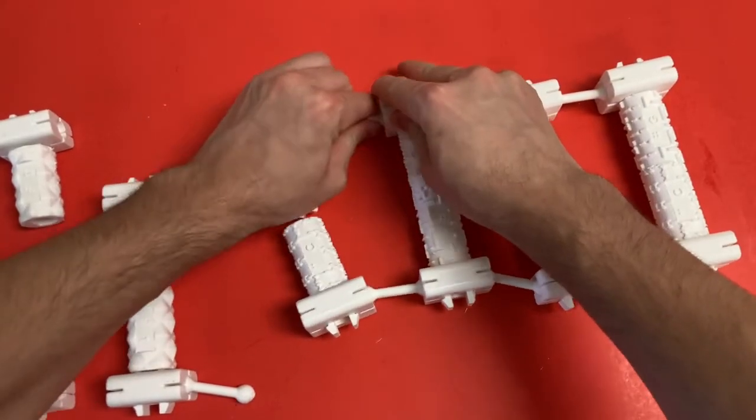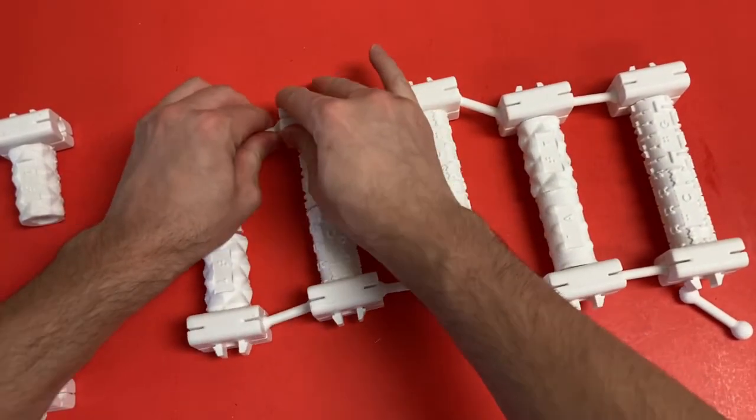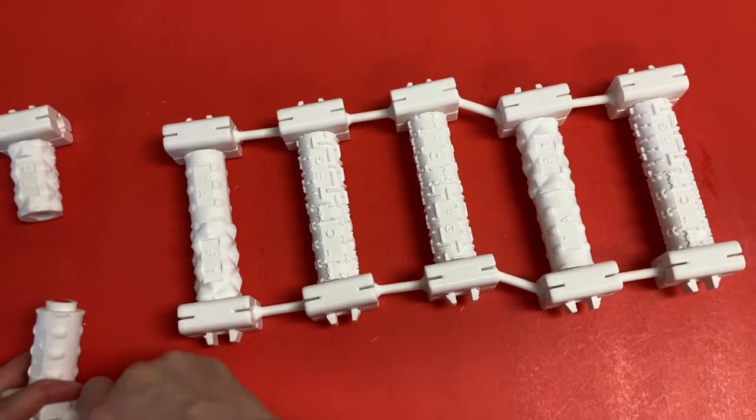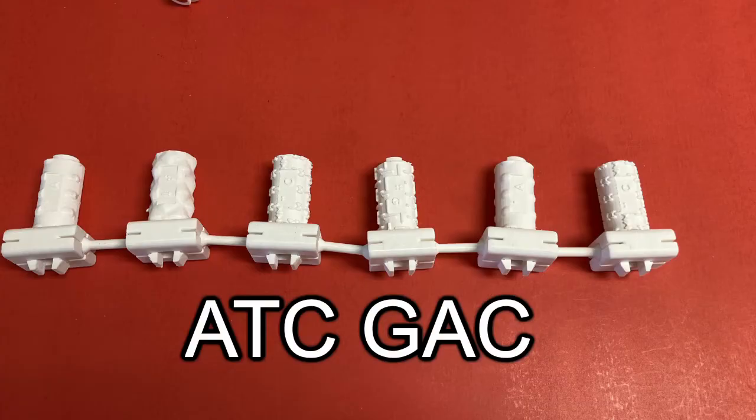The model can be used to help students identify the correct complementary nucleotides for a given sequence of DNA as well. Using the assembly method described previously, students can produce DNA models based on any given sequence of DNA provided. For example, the sequence ATCGAC can be produced initially by assembling those pieces.